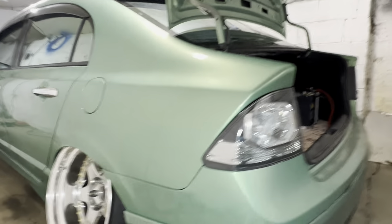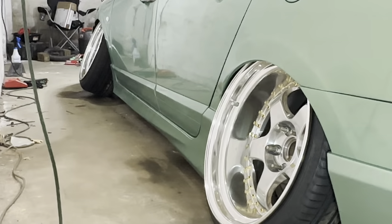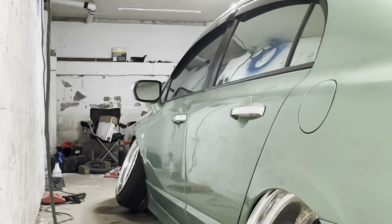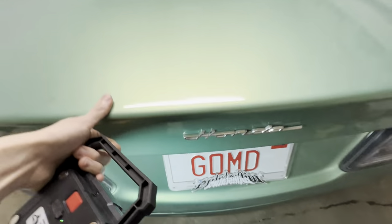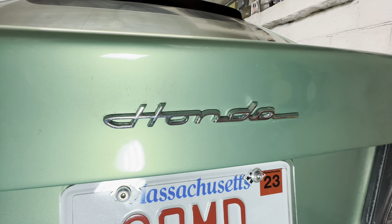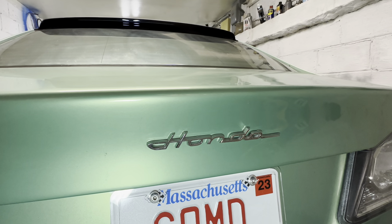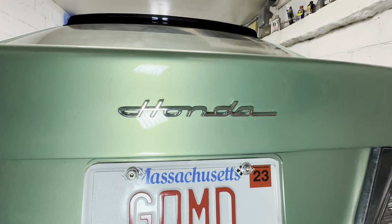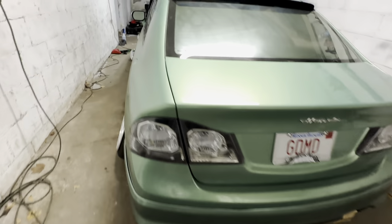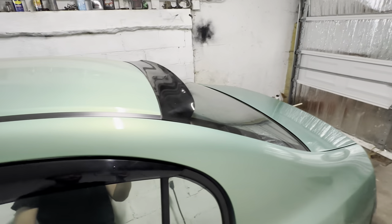For looks: HFP rear lip, sight-bar-style side skirts, chrome door handles, hybrid mirrors, clear side markers. There's this badge — I think it's from like a Honda motorcycle or an N600 or something. I'm gonna swap it out for a gold one, this one's chrome. OEM window visors and an HIC rear window visor.